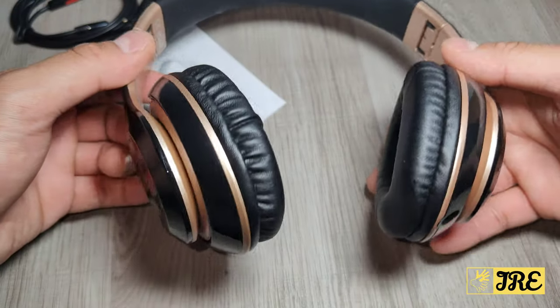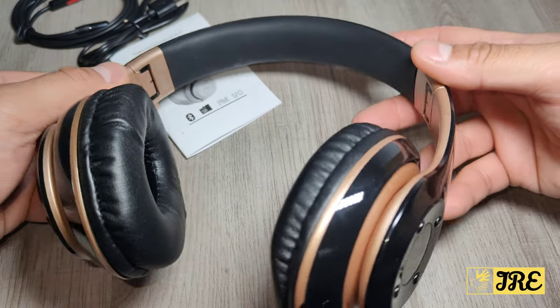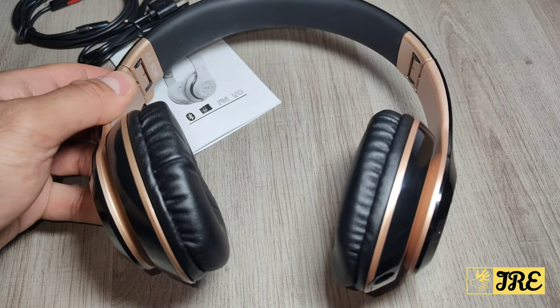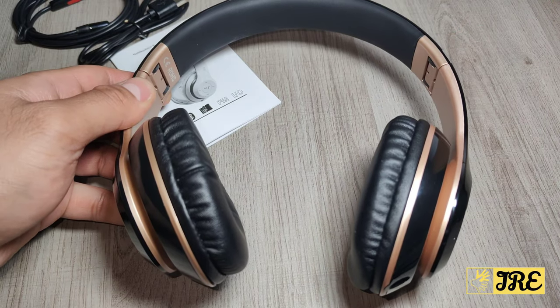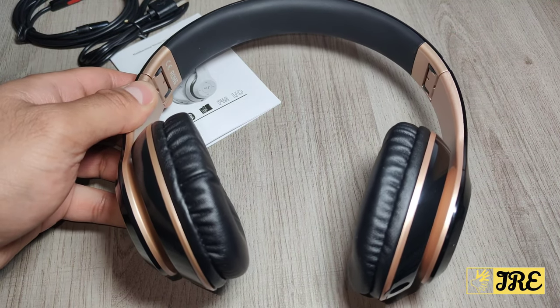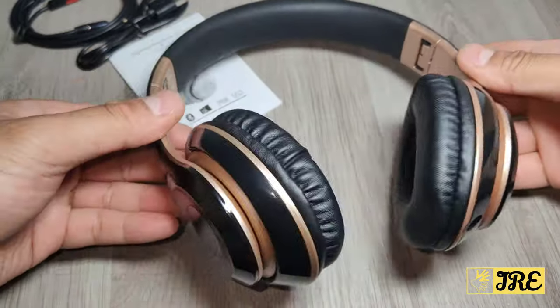It has built-in Bluetooth 5.0, which gives you a stable connection between the Bluetooth device and the headphones so you don't lose that connection. It also has a built-in mic, so you can talk to anyone hands-free.